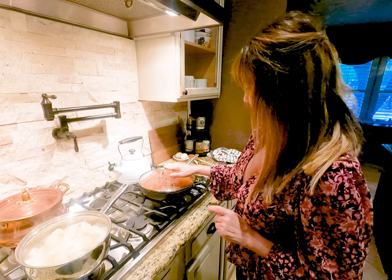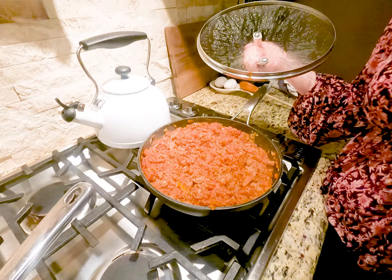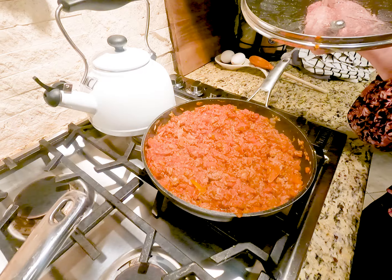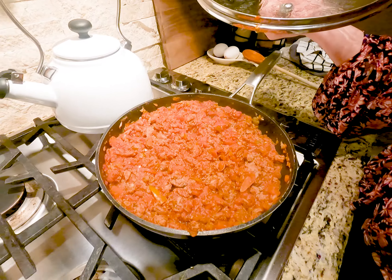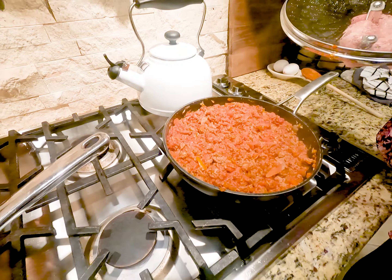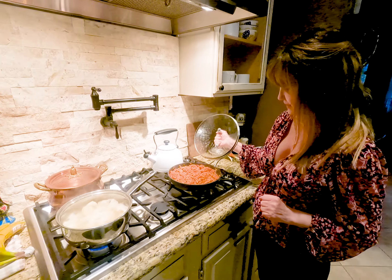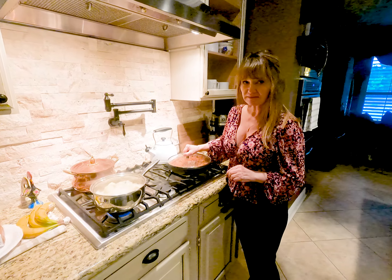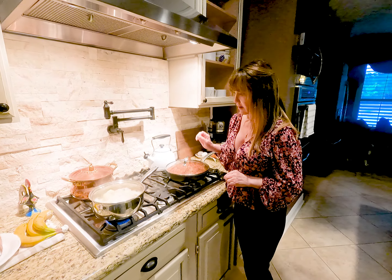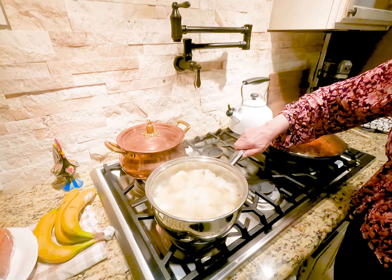I've already got my base cooking. This is a mixture of turkey, carrots, celery, some bell peppers, a little bit of tomato sauce, and just some spices — kind of have that all simmer together. I'm going to let that sit for a few minutes; that's going to be our base of the casserole. I also have my russet potatoes cooking here, they're on a slow simmer.